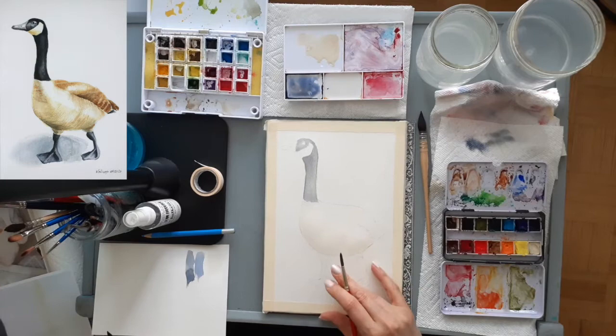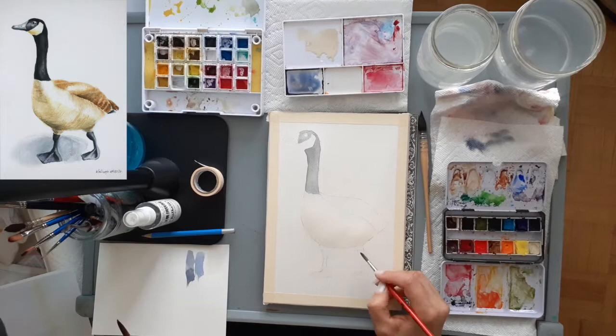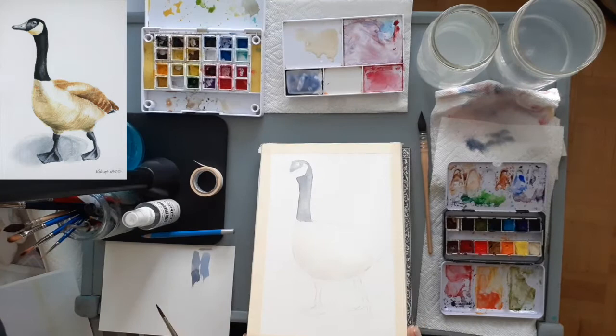While I leave the neck area to dry I'm going to move to the legs and feet, using the exact same color and same technique — drop in my water first and then drop in my paint color.